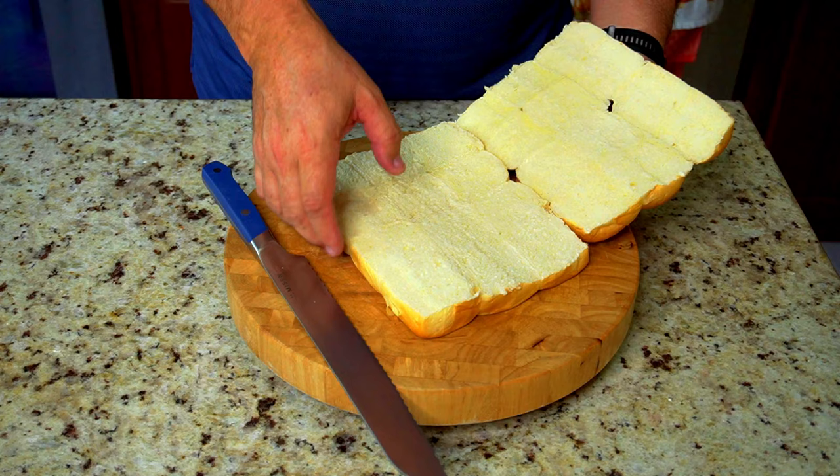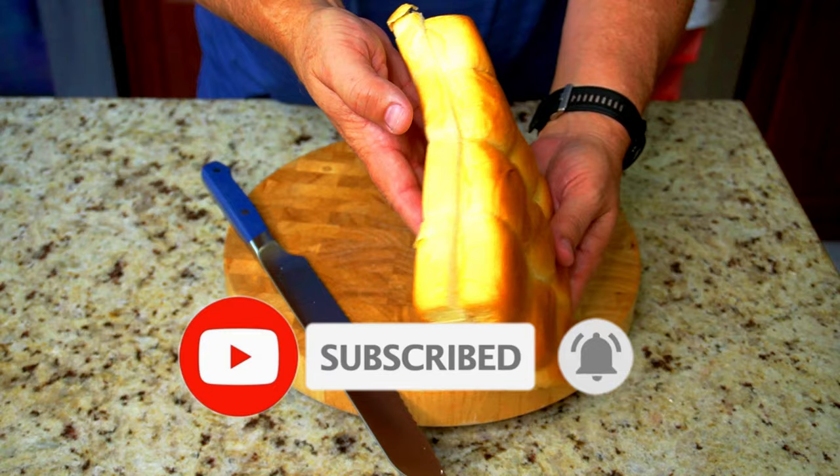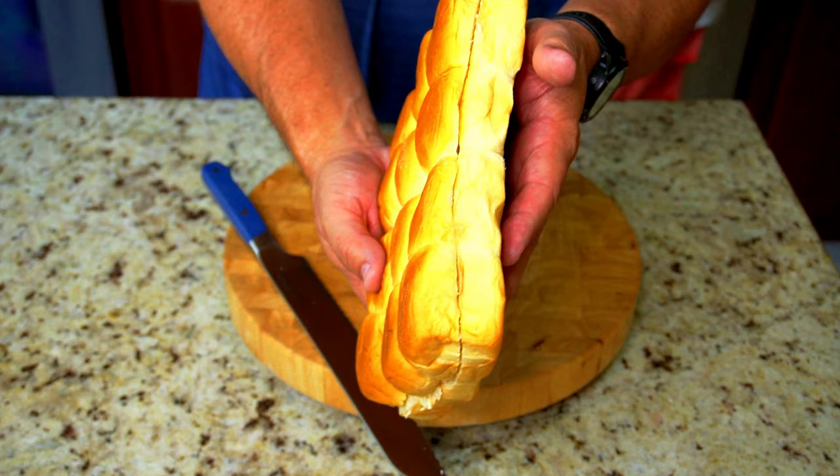Open her up, be gentle, and here you go. Make sure you hit that subscribe button if you like this video and hit that notification bell for future videos. It doesn't have to be perfect, but you definitely want to get as close as you can to the center so that the bread does not fall apart.